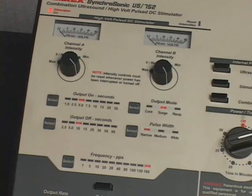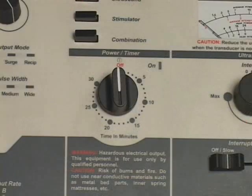Press and release the Output Off control to select an Output Off duration for the surge mode. The Output Off indicator light array will indicate the output off duration selected. The Output indicator lights for Channel A and Channel B will reflect the surge off duration selected. The Output Off control is disabled in the continuous and reciprocal modes. When treatment is completed, stimulator output will be discontinued immediately. The Power Timer switch shuts off and a bell sounds. The Output Intensities reduce to zero as indicated on the Channel A and Channel B intensity meters, and the indicator lights do not illuminate.